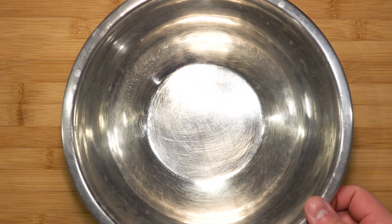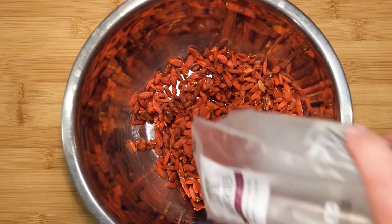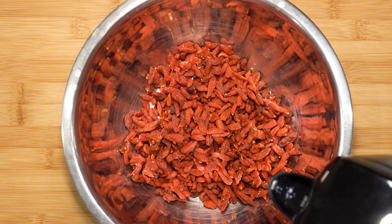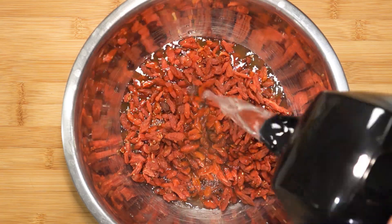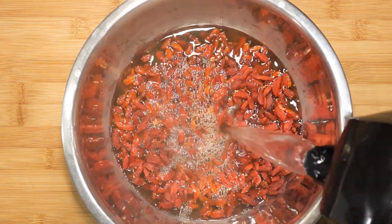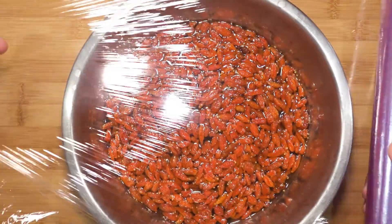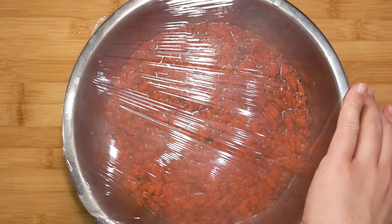Pour 200 grams of dried goji berries in a bowl. Pour hot boiling water over it — make sure you pour a good amount, as we don't want to under-soak the goji berries. Cover that up and place it in the fridge to absorb the water.